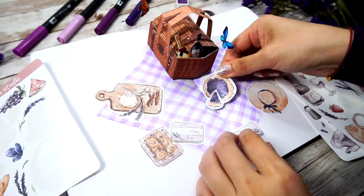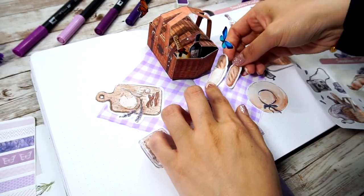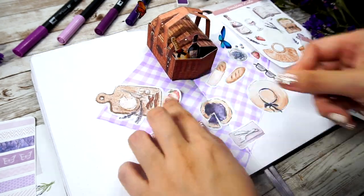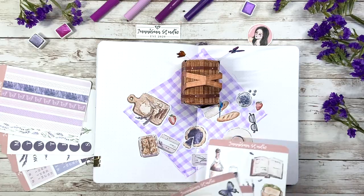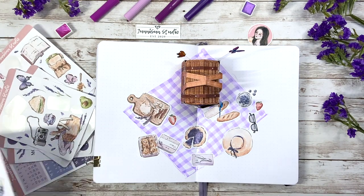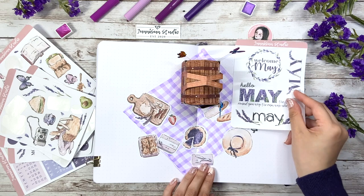I wish I had filmed myself watercoloring those drawings. I'll try to capture some footage and insert it so you can see how I did it, maybe next time. After struggling placing the stickers on the blanket, here comes another struggle of where to put the title.